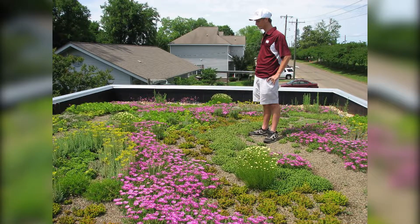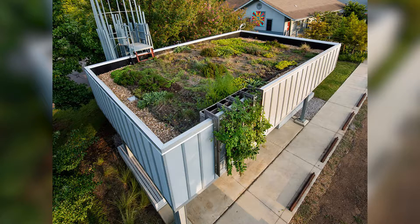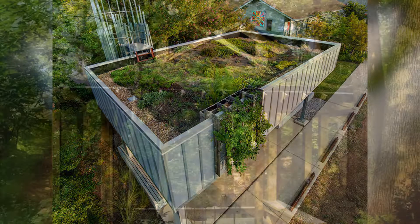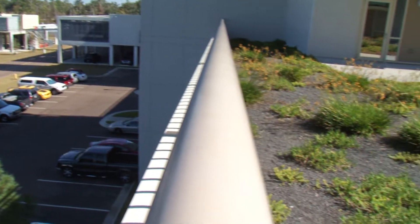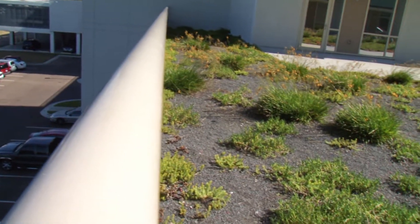Here's a neat gardening challenge for you: growing plants on a roof. Roof gardens have actually been around for centuries, and they do a lot of good things for the environment, including reducing flooding, reducing urban heat temperatures, and increasing building energy efficiency.